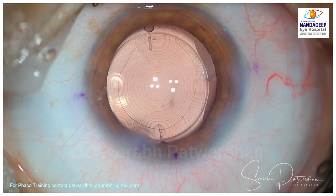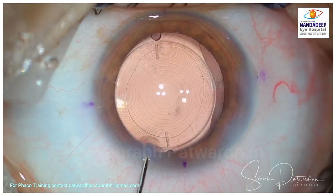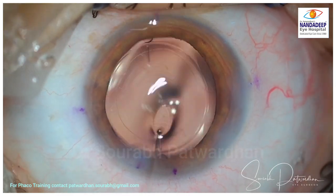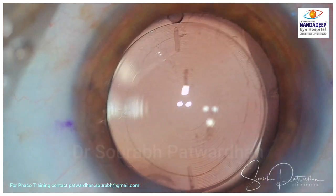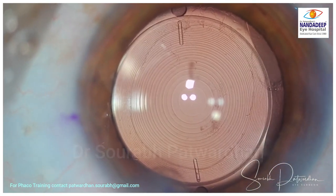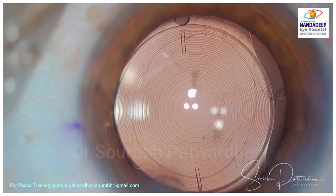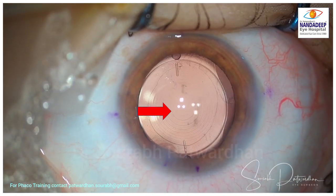The IOL is well-aligned. You can see it's well aligned, and if you look at the Purkinje images they are exactly falling in the central optical zone of the IOL, which is for distance. I'm sure that the patient is going to have great vision with this IOL. Once inside the bag, it's very difficult to rotate this IOL, so in the post-operative period it is going to stay very, very stable.